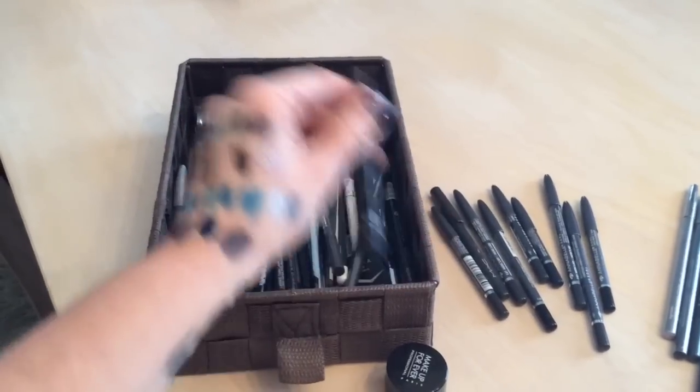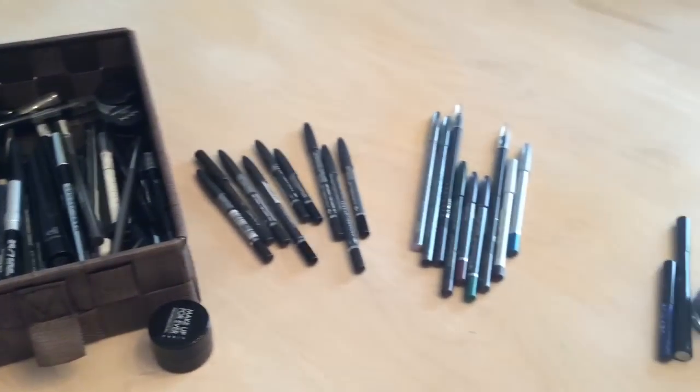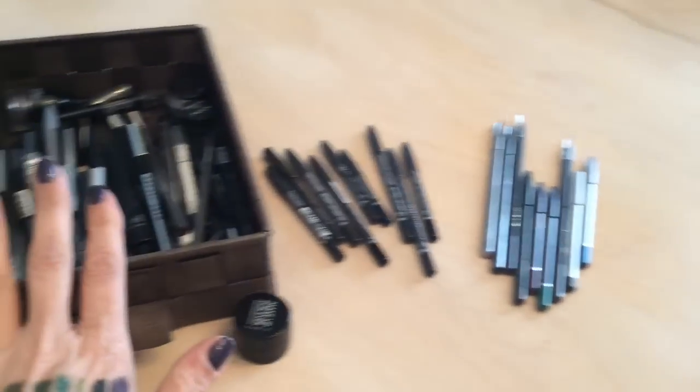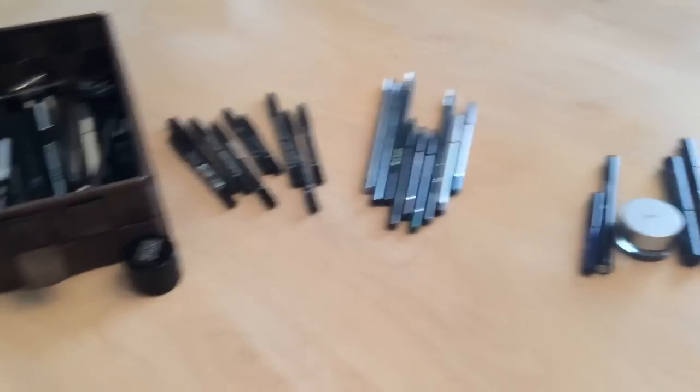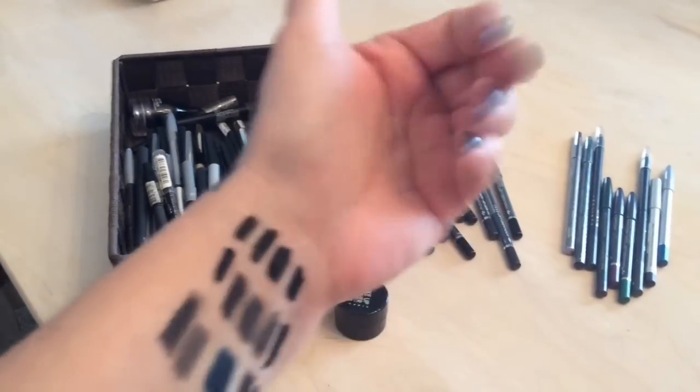So that's what I'm keeping — still quite a bit of eyeliners, but there you go: pass on, keep, and toss. I hope you enjoyed this video, thank you so much for watching, and I hope to see you all in my next video — ciao for now!